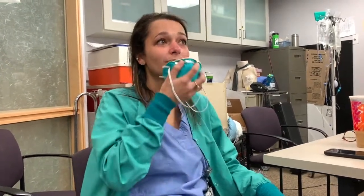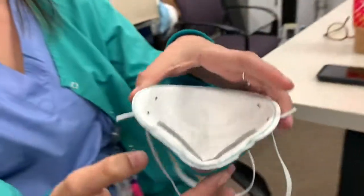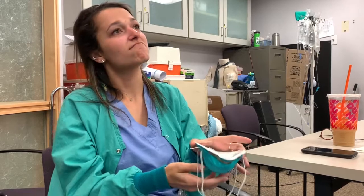We're going to talk about performing a seal check on your N95 mask. This is not the same as a fit test — it's just a seal check. Pay attention to Emily. Put your mask on first and inspect it: make sure there are no tears, the integrity is good, and it's not soiled anywhere.